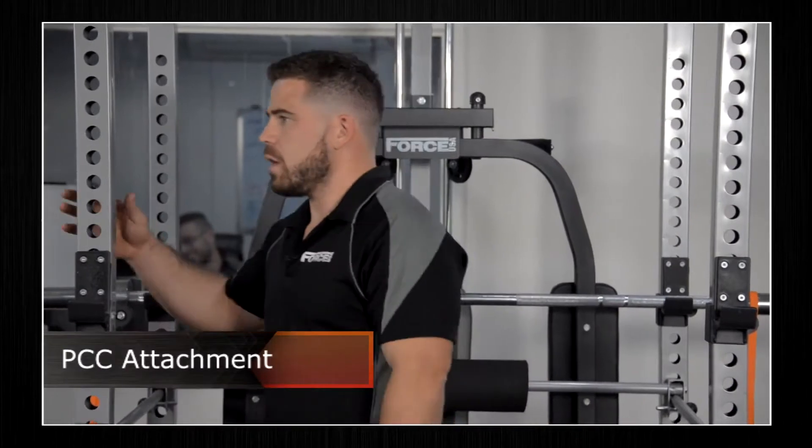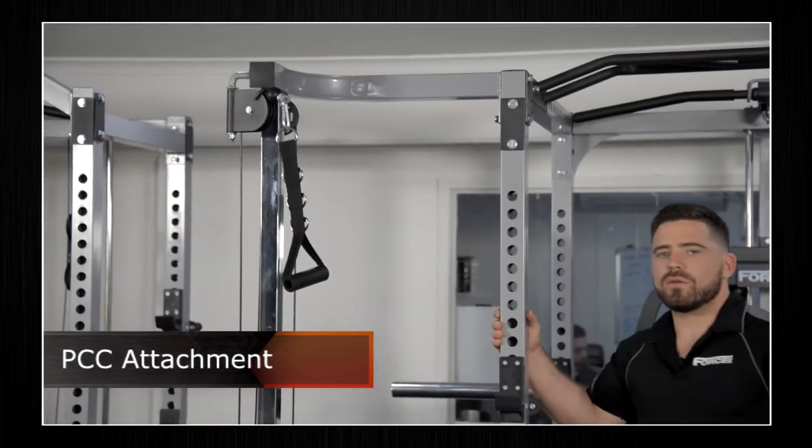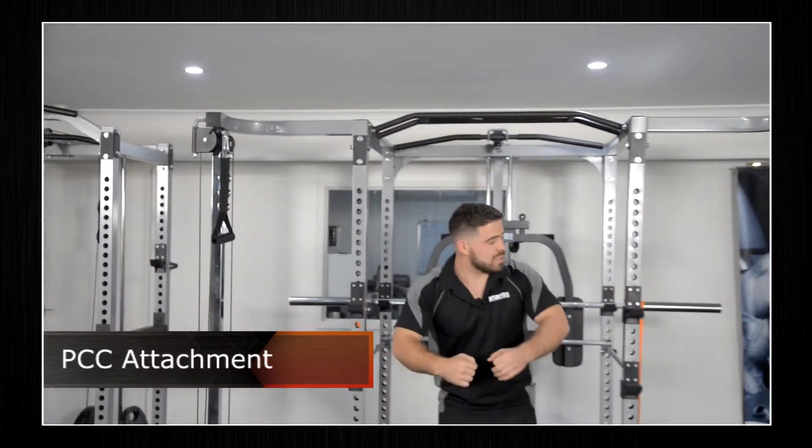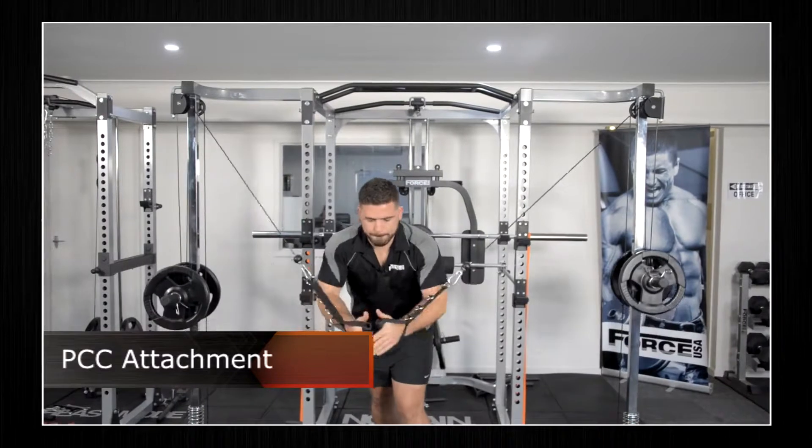Off the front, still on the attachments, you've got your PCC or cable crossover, which allows you to do your cable crossover exercise off the front. I'll show you that quickly like so.